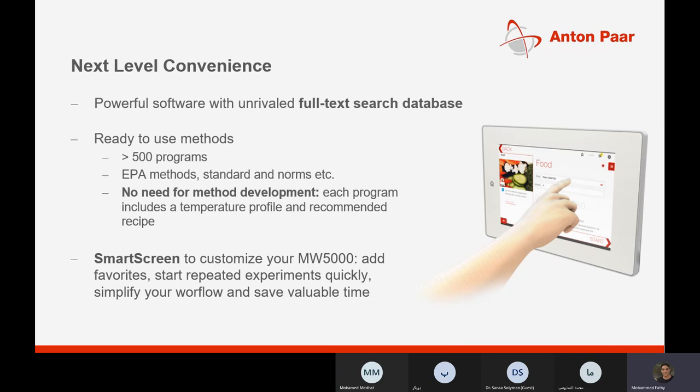We have very powerful software with more than 500 programs and no need for method development. You just type a keyword for any sample and you will find it in the built-in library. You can customize your workflow according to your application, and you can add to the library and request software updates. The screen is smart, like smartphones, wider than 10 inches, user-friendly and very easy to use.